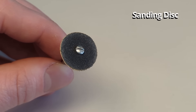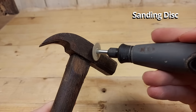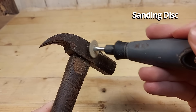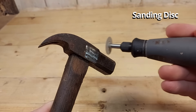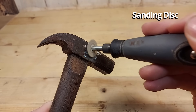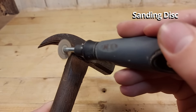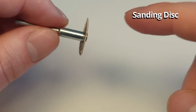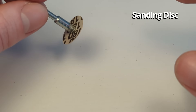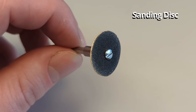You can also get a sanding disc for your Dremel, which uses the 402 mandrel. This is supposed to be used for sanding wood and other materials, but I mainly use them for polishing and cleaning rust off old tools — you get a really clean and smooth surface on metal. The screw in the middle usually gets in the way because you can't use them flat; you have to use them on the side.